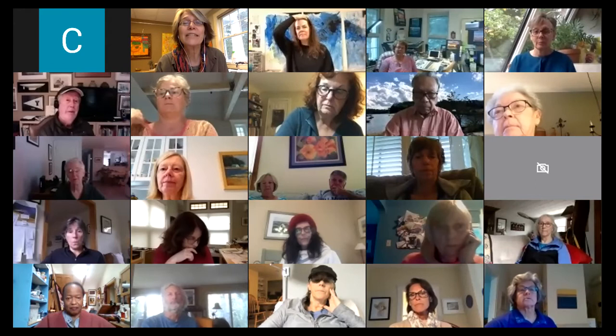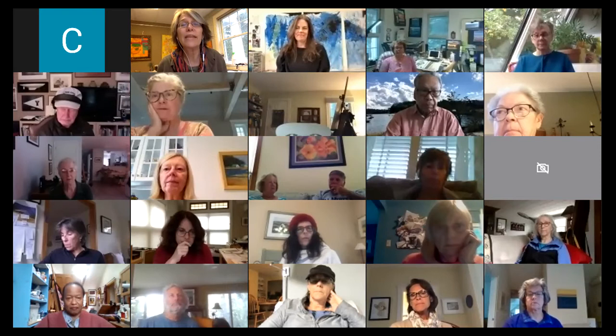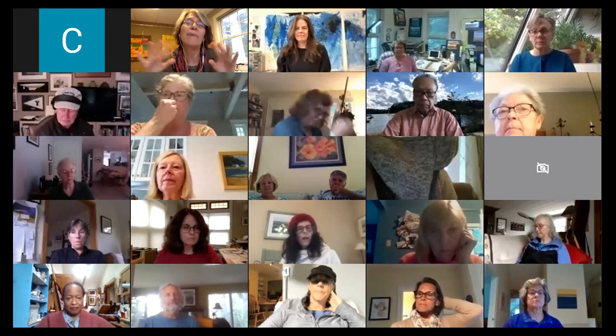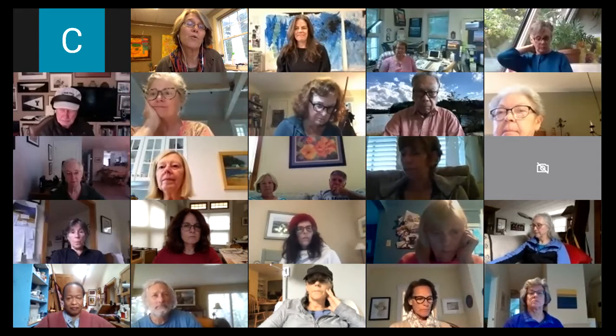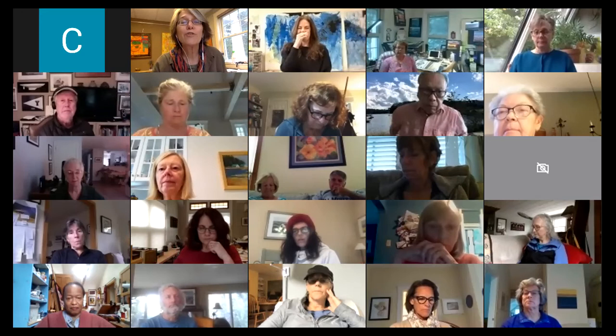Our next class session starts October 26th with classes on Zoom and in person — painting, weaving, clay, adults, kids — all on our website. We are open seven days a week, free to enter, with three galleries and 36 shows a year. Right now you can see our autumn jury show, the Upper Cape Camera Club show with photos of boats and local harbors, and a collage show with work by Christine Weisinger and Thalia Vero.